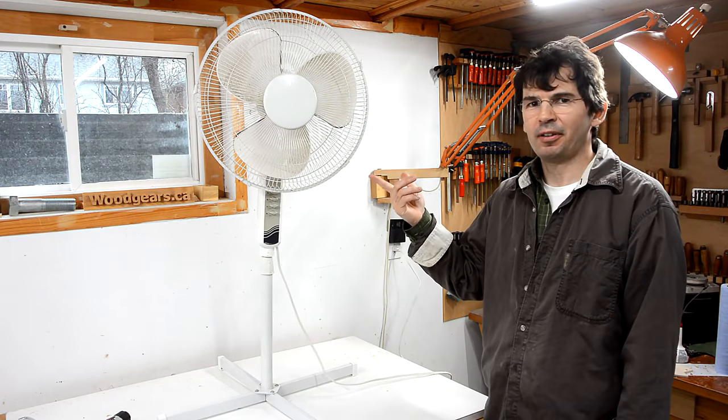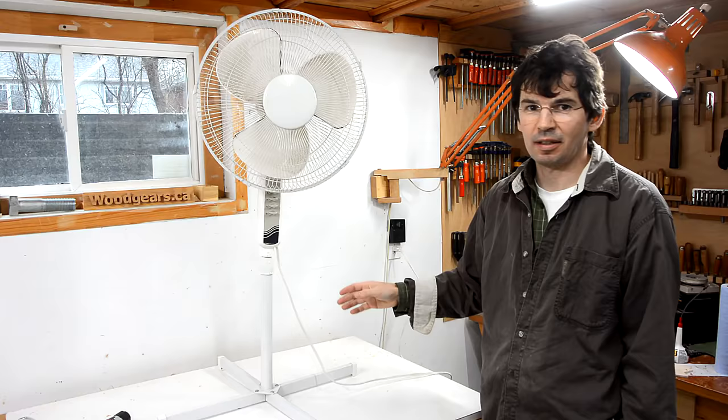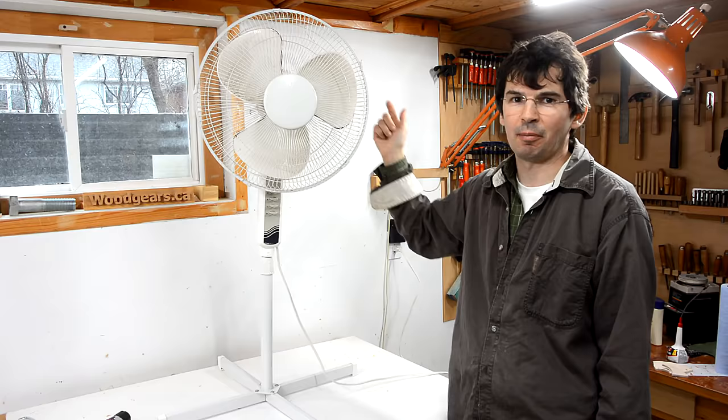I just picked this fan out of the garbage because I figured I might use it to build another air cleaner, and I just plugged it in and turned it on — it doesn't run, doesn't even hum. So I'm guessing it's either the power cord, the switch, or a thermal fuse in the motor.